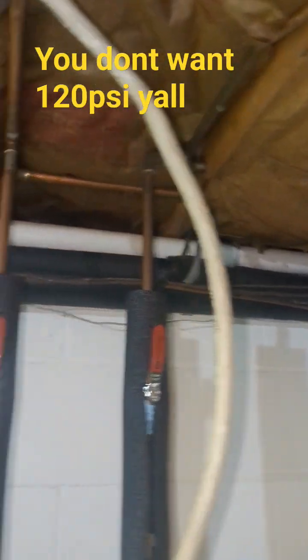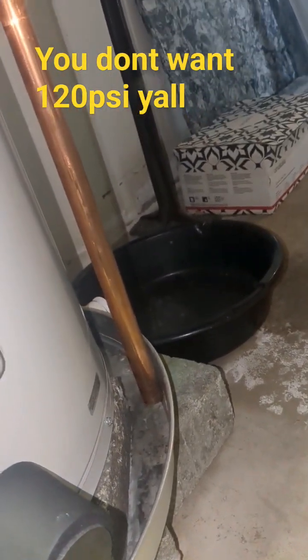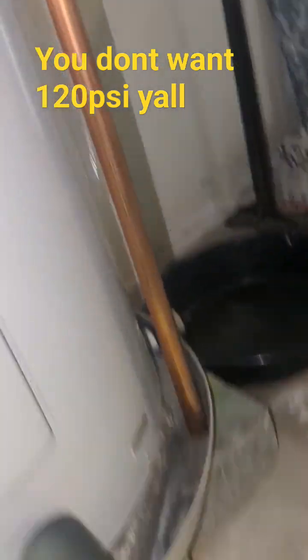Nine times out of ten when they pop off, yes, they don't have an expansion tank, but they're not having thermal expansion. Thermal expansion is whenever this pops off whenever you guys are using hot water, in the shower, or whatever it is.